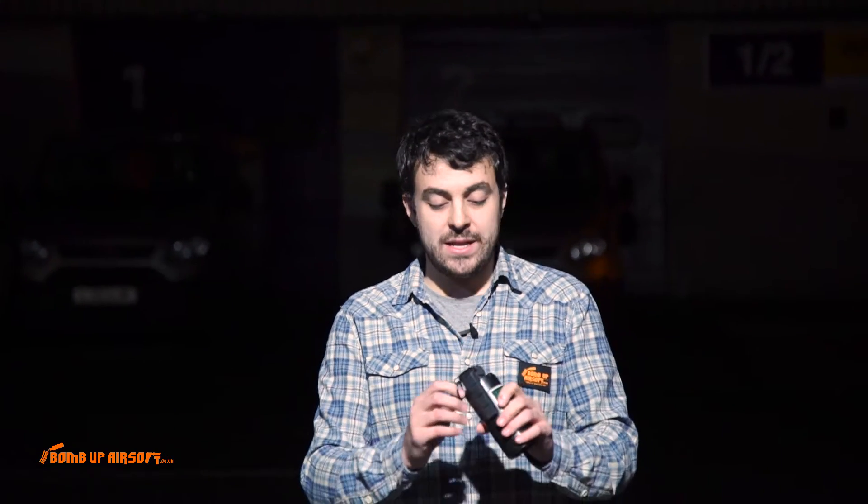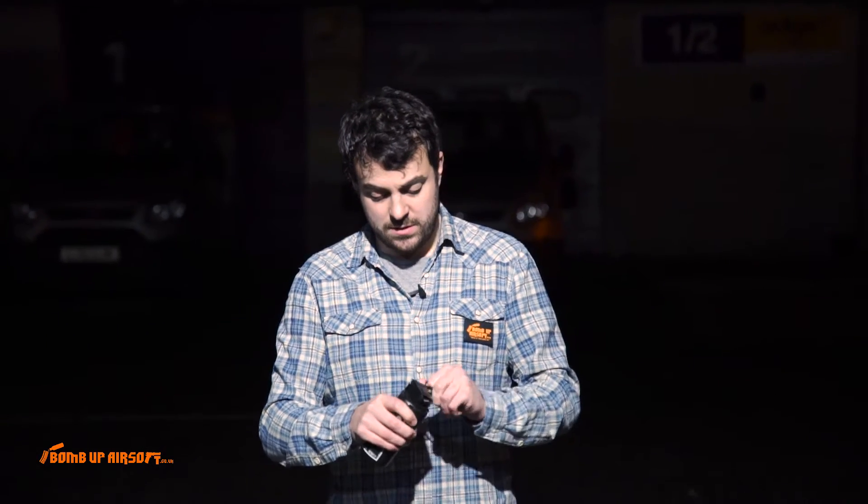So here we are outside, we're going to set off this smoke grenade now. It comes with this nice pin here. I'm left-handed, so let's see what we can do here.